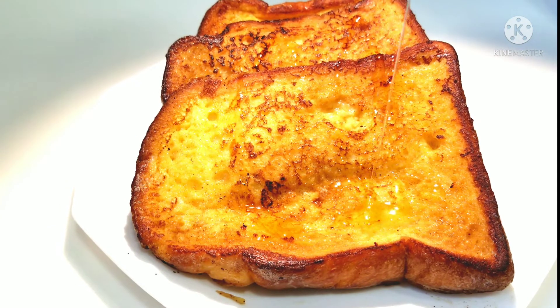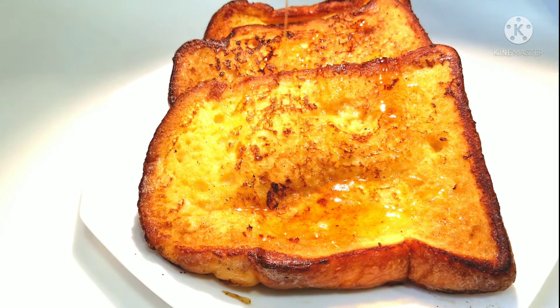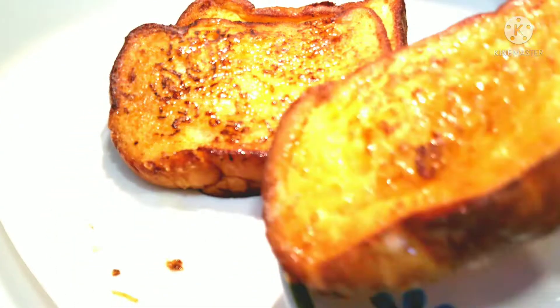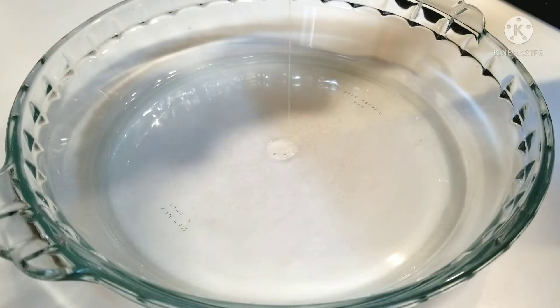Hello everyone, I'm Anjali, welcome back to my channel. Today I'm going to show you how to make an easy and delicious French toast. In a plate, crack two eggs.